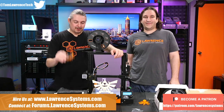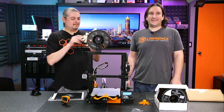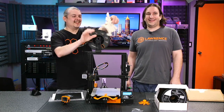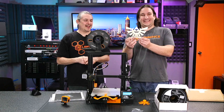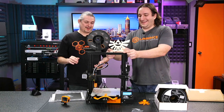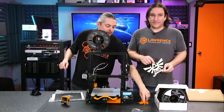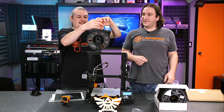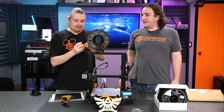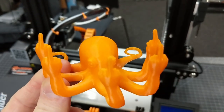We've printed practical things like holders for my GoPro, and impractical but awesome things — a glow-in-the-dark Zelda Hyrule crest. We've also printed really intricate parts because we have a thing for octopuses. This particular one has a lot of little articulating arms and it prints all as one piece, interlocking them by overlapping them as it goes, so it actually prints the articulating arms all in one shot.